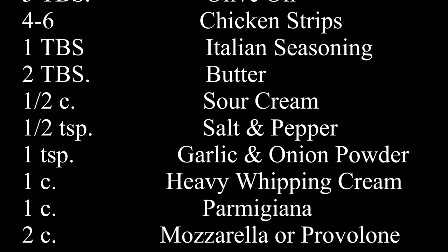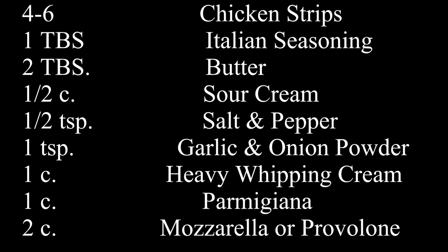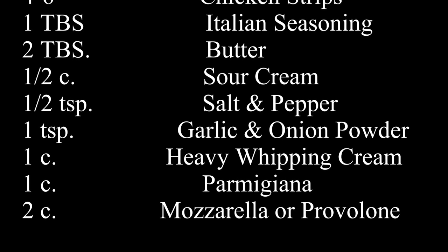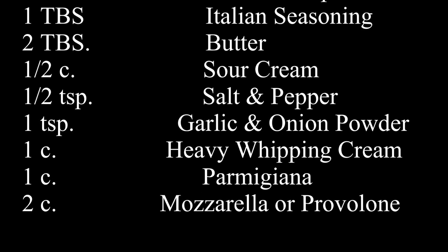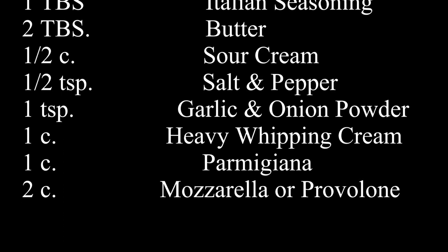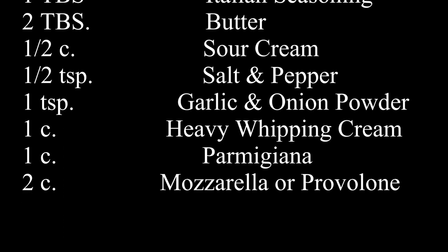Also, if you would like to do gluten-free, use the gluten-free pasta instead of regular. And if you're doing keto, use a whole head of cauliflower cut into pieces and steamed. For your gluten-free or keto low-carb option, all the other ingredients will remain the same.